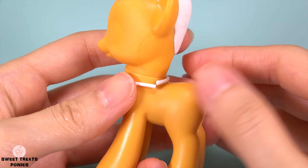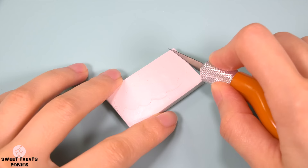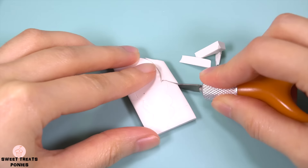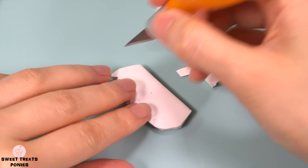For her necklace, roll out a thin log of clay and wrap it around her neck. Use the leftover clay to make the bail — the part that connects the gem pendant to the cord. To make her bangs, cut out two rectangular sheets of clay, then trim off pieces of clay to create the shape of her bangs.